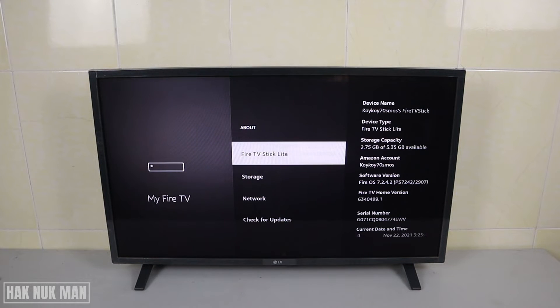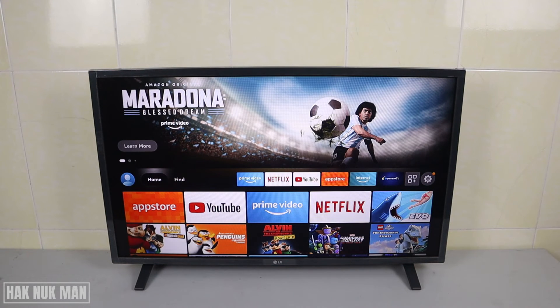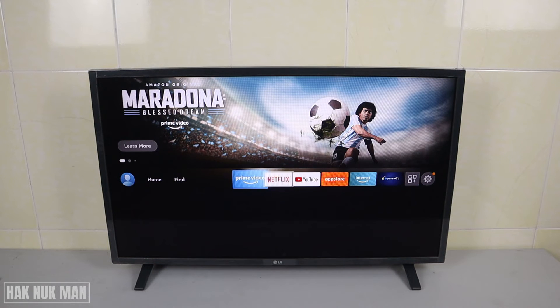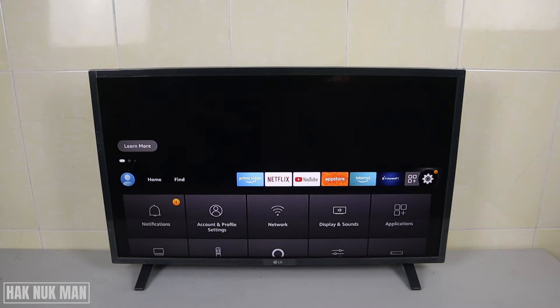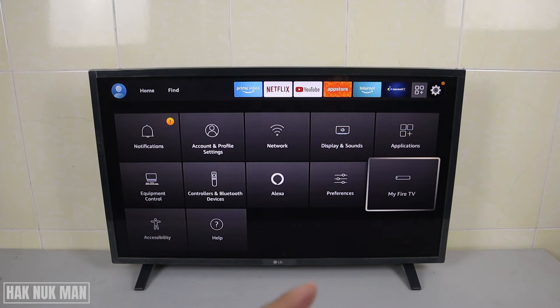To get to this menu, you need to go to the home view of this TV Stick, then go to Settings. Press one button down and you will see My Fire TV — select on it.